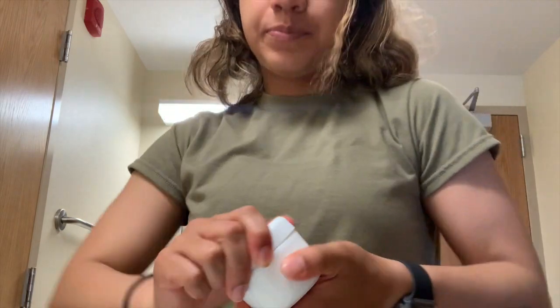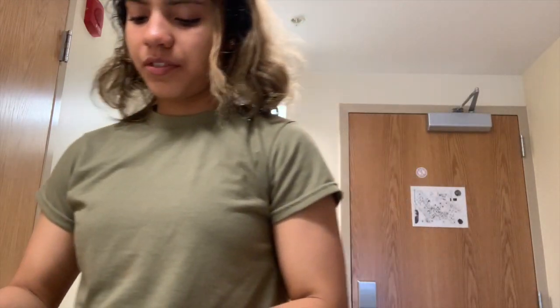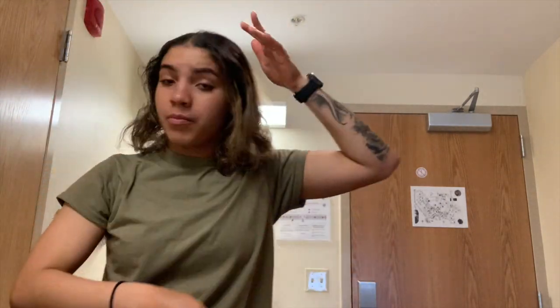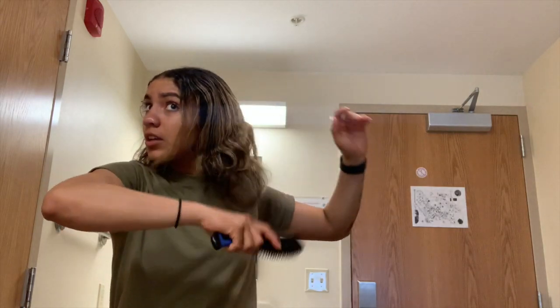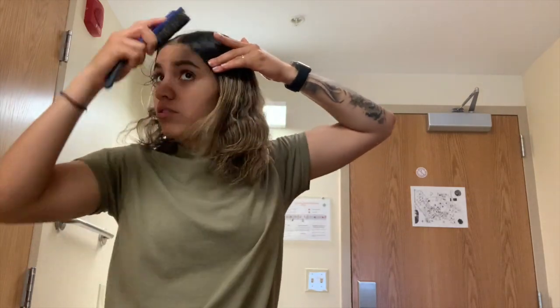I'm going to put y'all on to what I've been using on my hair. It's the C2S Whipped Hair Butter, and the boutique name is Curly to Straight. It literally just melts in your hands. It's really good for the hair, very greasy so you don't need a lot — it's just to moisturize and keep your hair in good shape. Step one: comb the hair and make sure nothing is tangled.